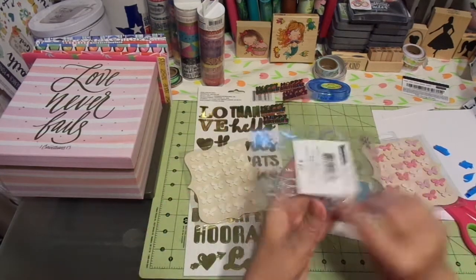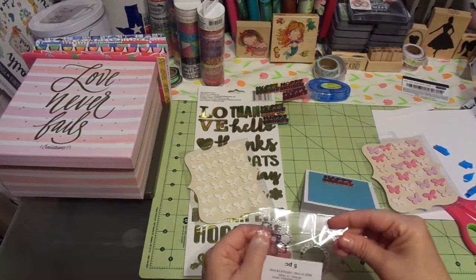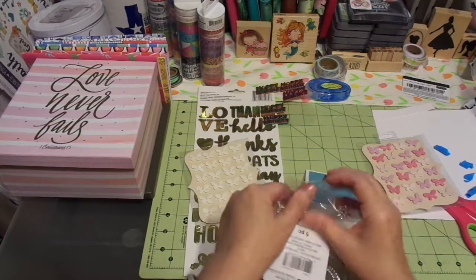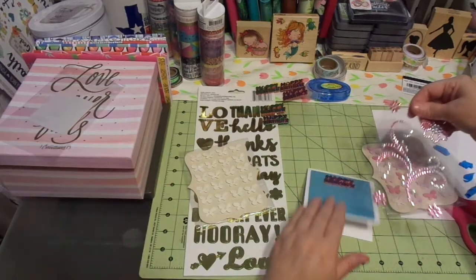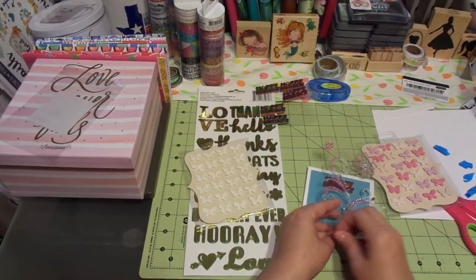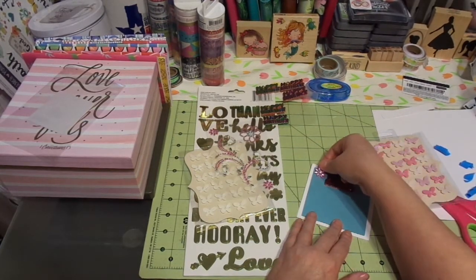Because I want it to have lots and lots of bling. These are all from Michael's Recollection — I think this is the Recollection brand. It says Craft Smart, so maybe it's not — maybe you guys could let me know. But it is really pretty, and I picked this because I thought she would enjoy it. It would just be something to brighten her day.